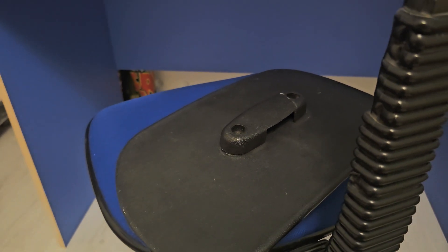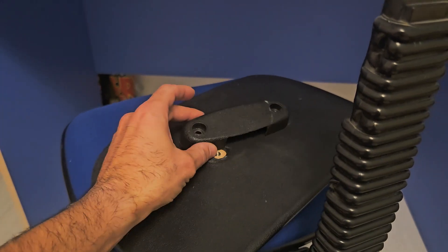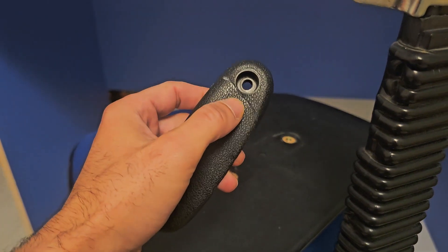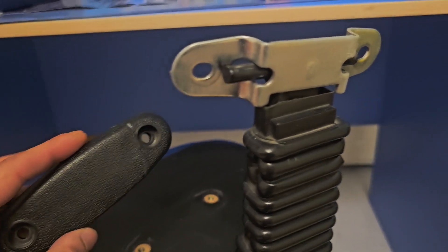Hi everyone. I just wanted to show you how I repair a part. My son has this chair that has a backrest cover that's broken. It was broken in two pieces. It's the cover from the hinge.